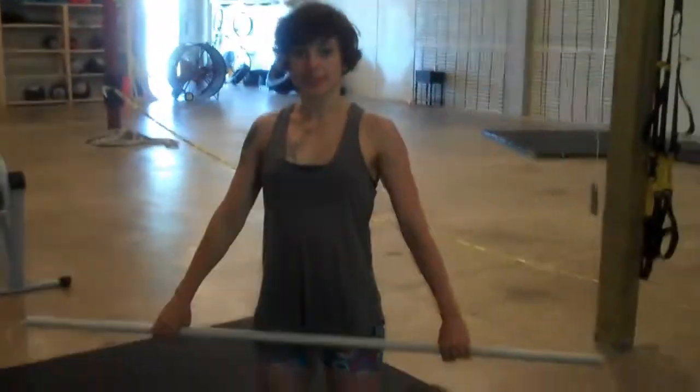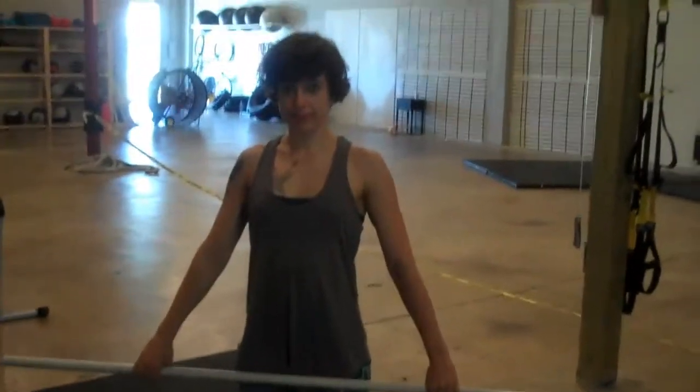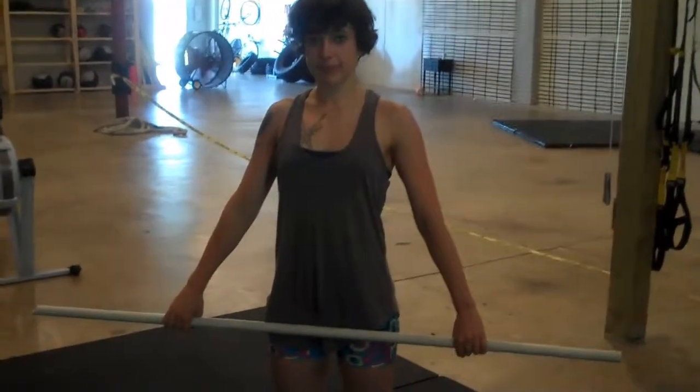This is a pullover — a warm-up exercise or something we do as an active stretch in between exercises. It's great posture work and great for opening up the chest. Elizabeth will be demonstrating the pullover right now.